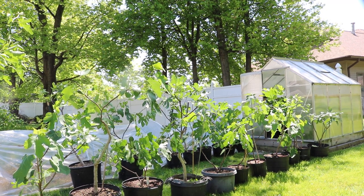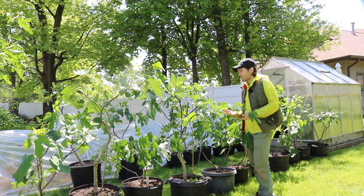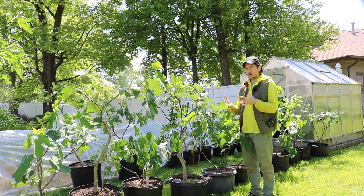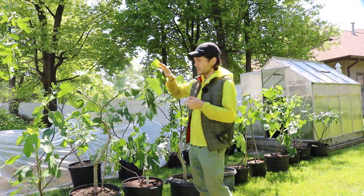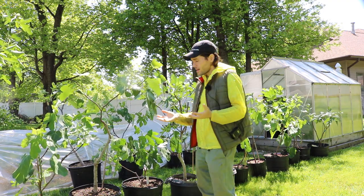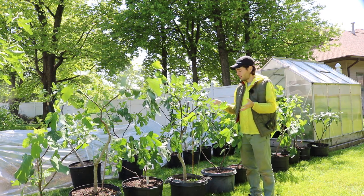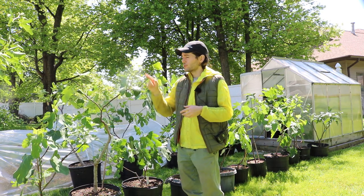Attention fig growers. I have some common things that can go wrong with your trees if you're not careful. I want to touch on these. This can apply to a wide range of growers, but it can also be very specific towards people like myself who give our fig trees an early start to the season. As you can see, these trees have leafed out and have a lot of growth on them.